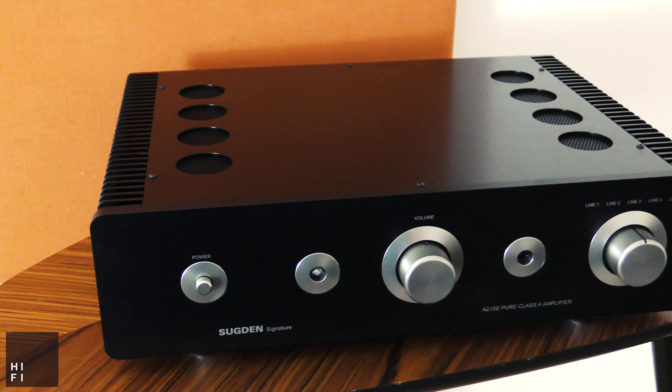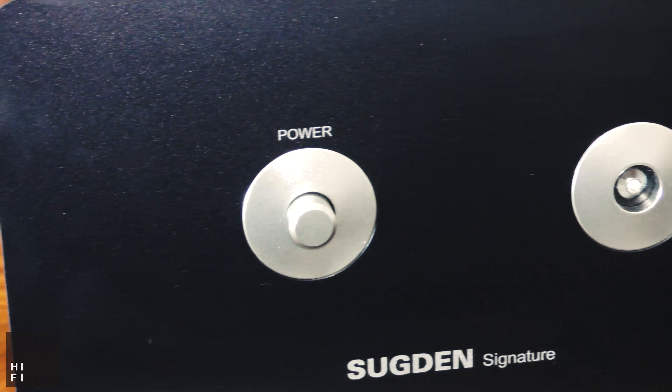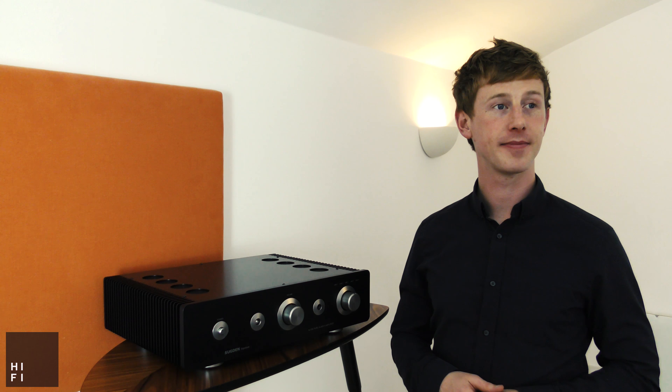Everything about Sugden products screams simplicity and high quality. Even just turning this amplifier on, the power switch has got a really satisfying click to it — it makes it feel like it's a quality product. The volume control has got a really nice smooth motion, and the input selector is just the same: click and switch between the 5 inputs.